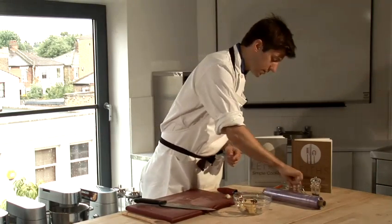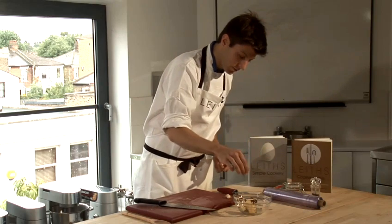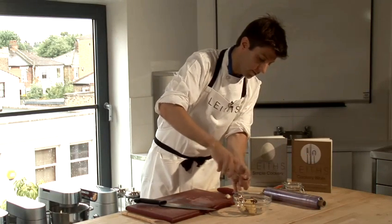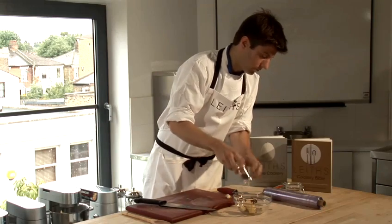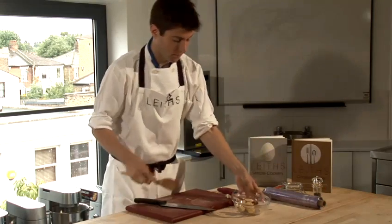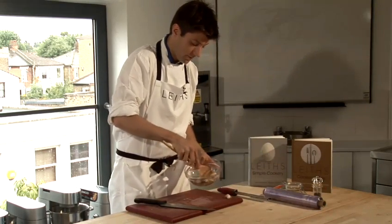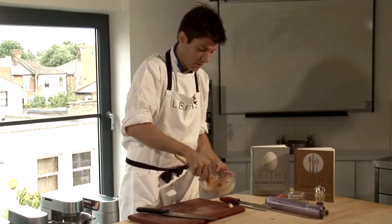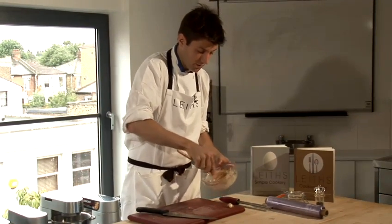A little bit of seasoning into this — a tiny pinch of salt as the anchovies are already quite salty, and a good crack of black pepper. Combine this together until the ingredients are evenly distributed in the butter.